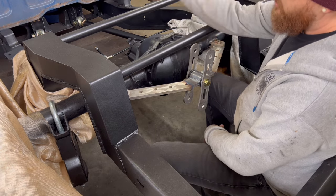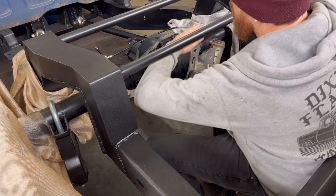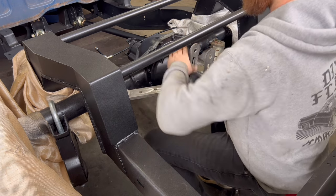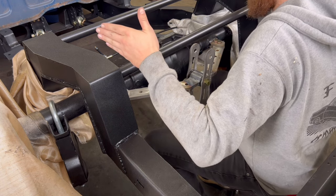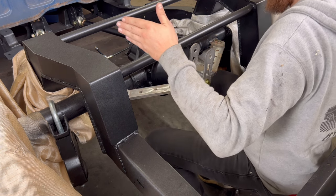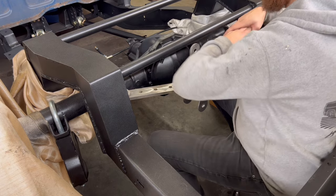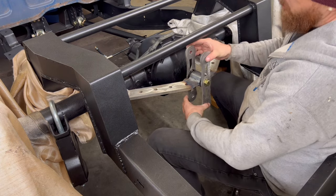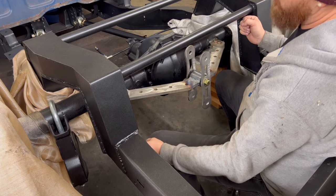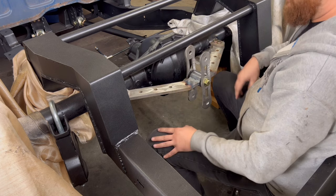With a regular panhard bar mounted to the rear end, at ride height it could be perfect, but if you go all the way up the rear end might kick over half an inch, and going down it tries to kick over too — because there's one pivot point. With a watts link it stays centered because there's a bracket going to both sides of the frame that keeps it centered. That's kind of how it works.